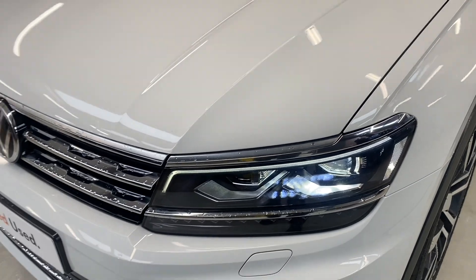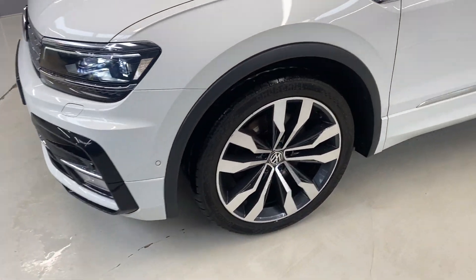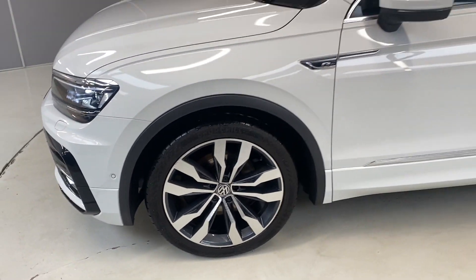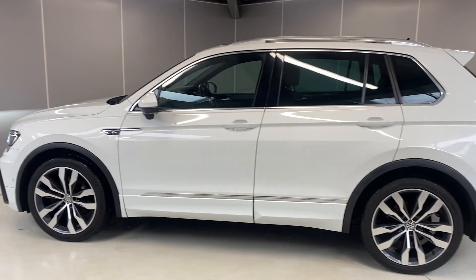Up at the front we've got the LED headlights, front parking sensors, and the 20-inch Suzuka alloy wheels which are diamond cut.